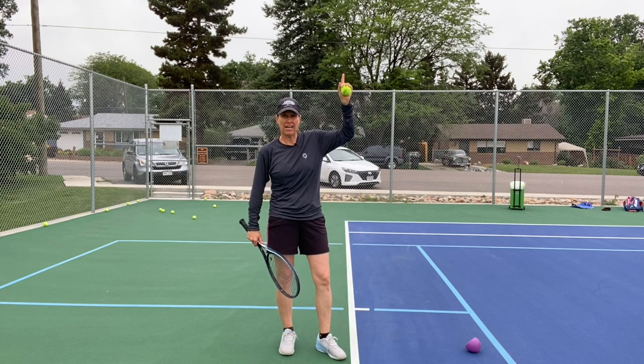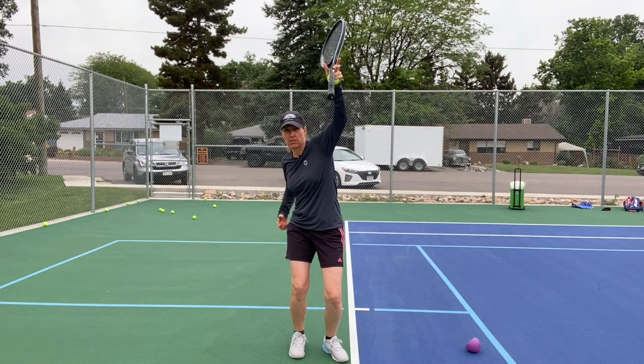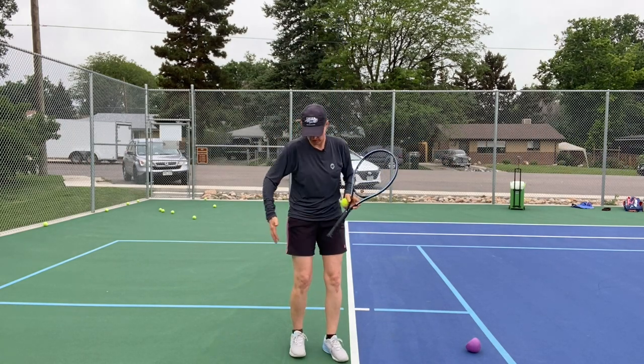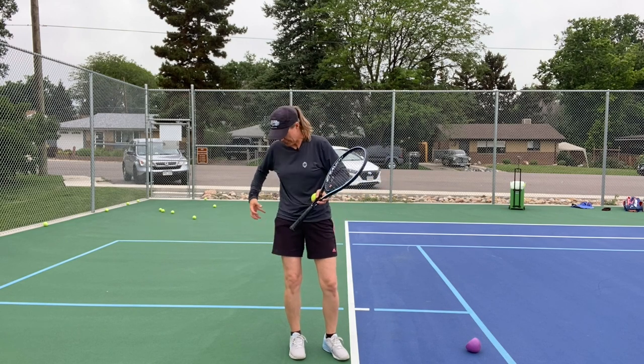If I want to go up and out, I first have to go down and back. What you're now doing is loading your right leg — for me, I'm a right-hander — your right leg and your right hip.